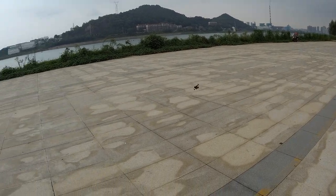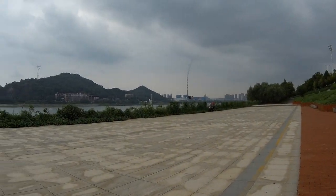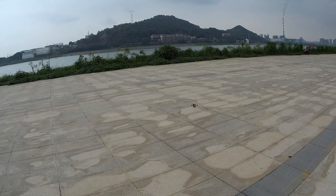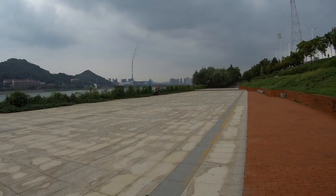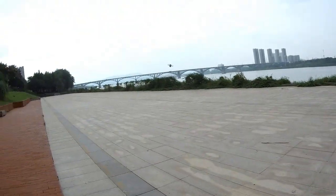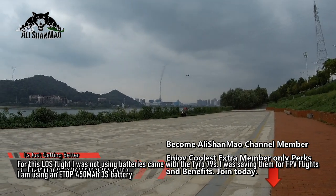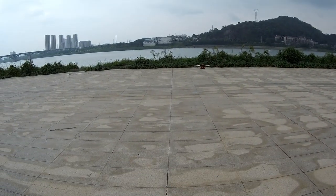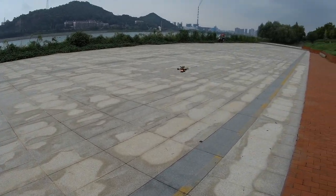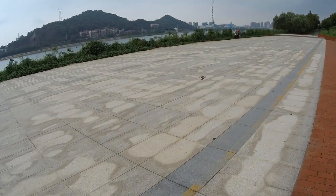No issues flying line of sight, everything is good, punch is nice. This is 3S so I'm just going to put it here and go full throttle — yeah, nice, not bad man. And that is given that I am already draining the battery a lot, and this is not a good quality battery — this is one of those eTop crappy batteries. I'm actually surprised it lasted this long without bursting into flames. Sweet — throttle response is really nice. Okay, before the battery explodes, let's land it.